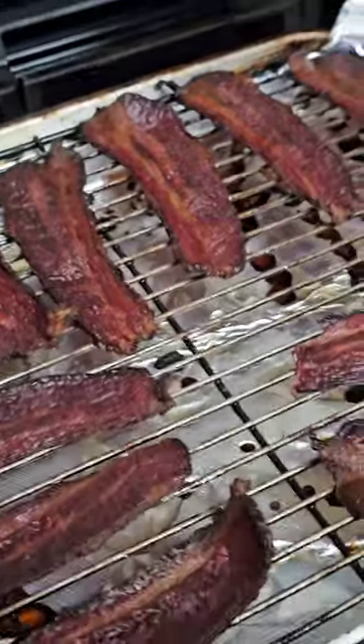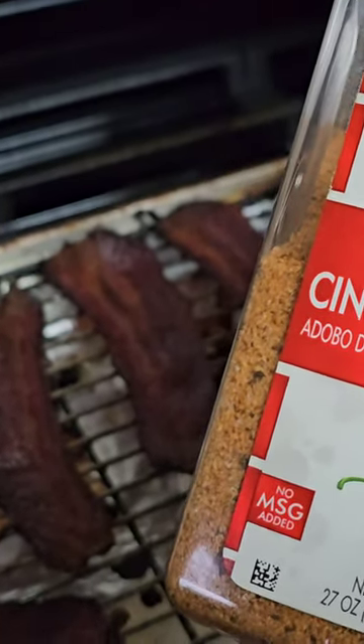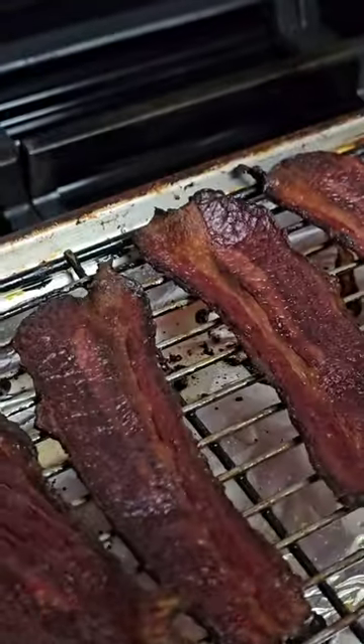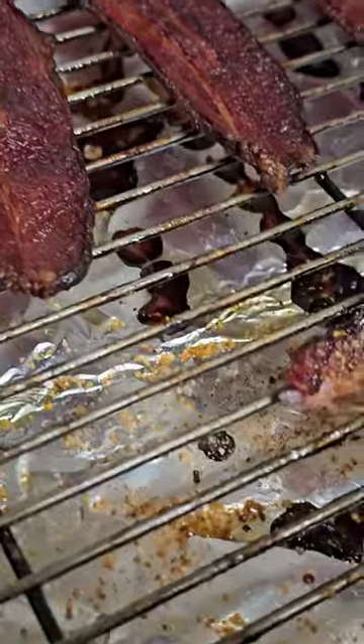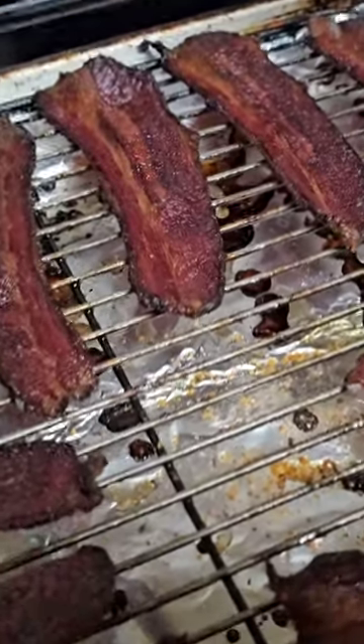Well, it tastes pretty good. I think I'm going to try putting some of this Lowry Chipotle Cinnamon Rub on it. Ooh, that Chipotle Cinnamon Rub was a good choice.